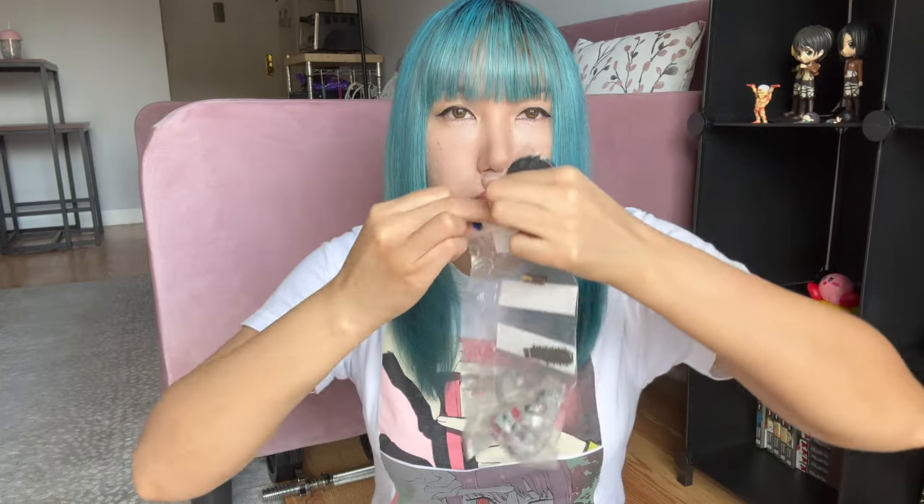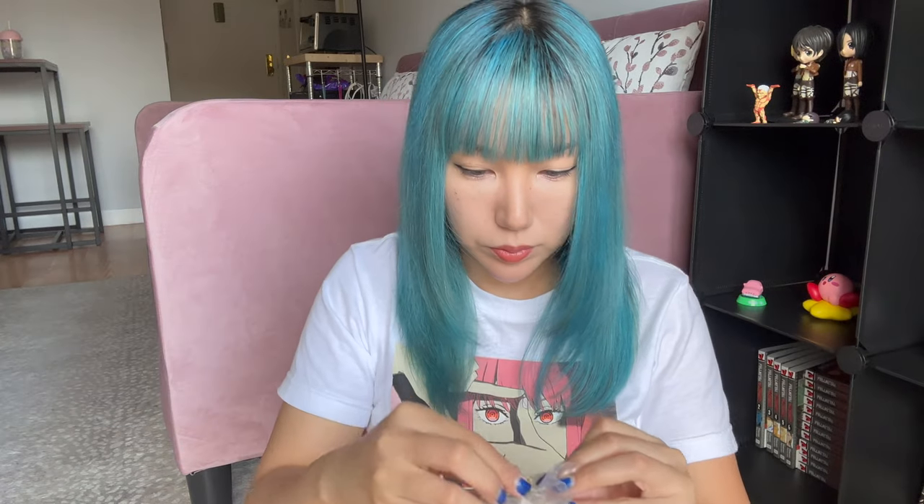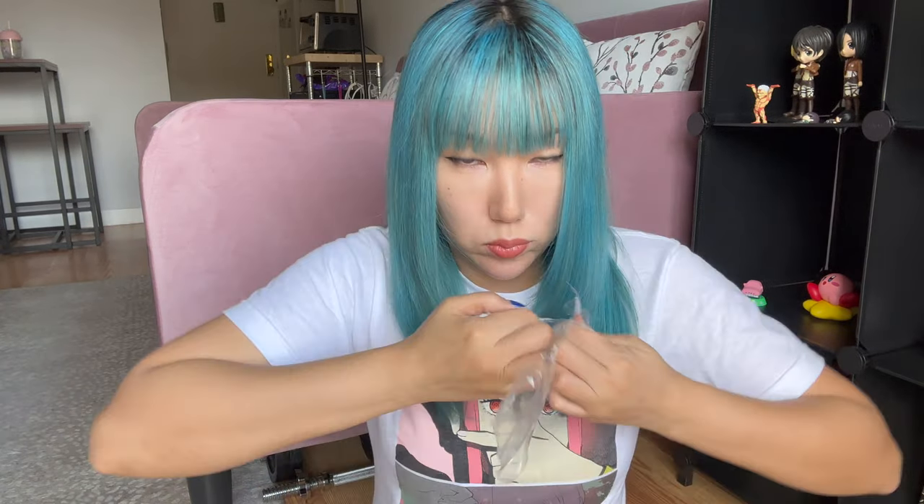Next, Chainsaw Man. This one requires more assembling. I'll start taking out the stand, then the body. I gotta put his arms in — I'll do that before putting him on the stand. This one looks like his left arm, this one's his right arm. And I also have to put the chainsaw that belongs on his head — I'll save that for last since the other parts are smaller.